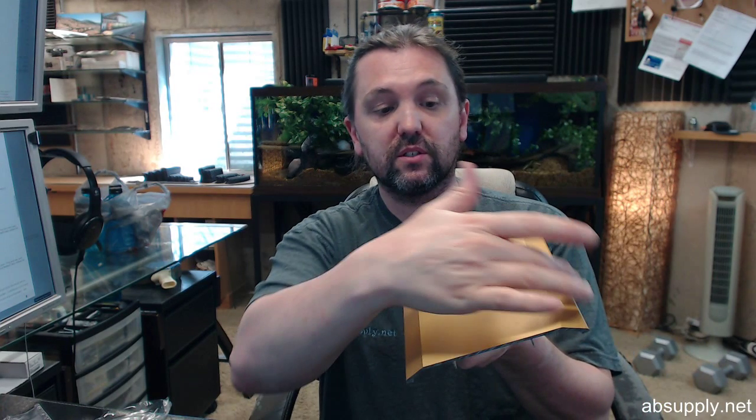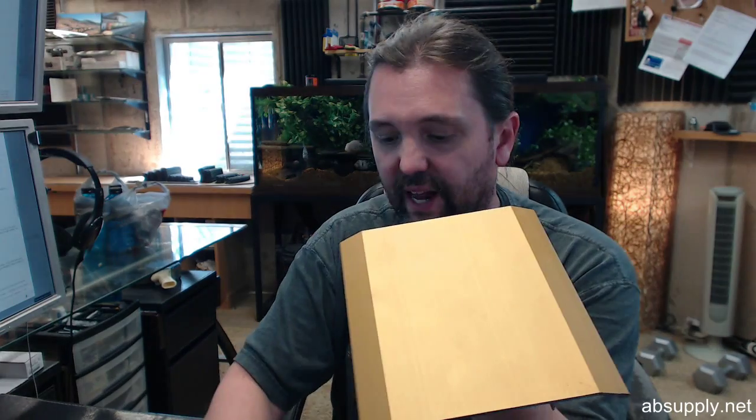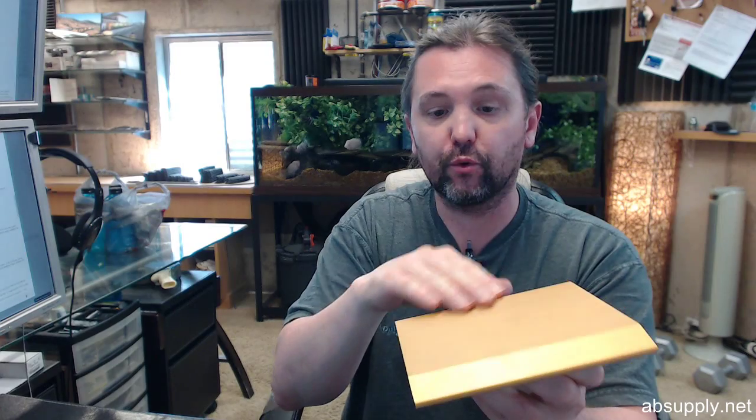In my experience, a smooth top threshold like this is less common than a 6-by-half with a fluted top, but there are times when a smooth top is required. It might be in an application where you have a door bottom that works best with a smooth top — something like a neoprene insert. Smooth bottom automatic door bottoms generally don't perform very well on a fluted top surface, so a smooth top would be appropriate for those applications.